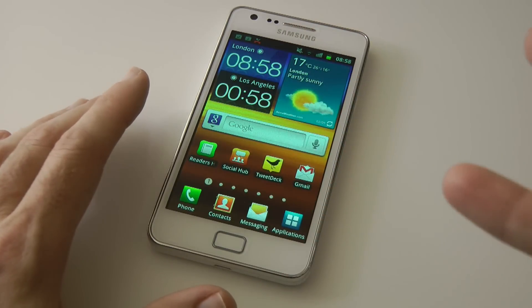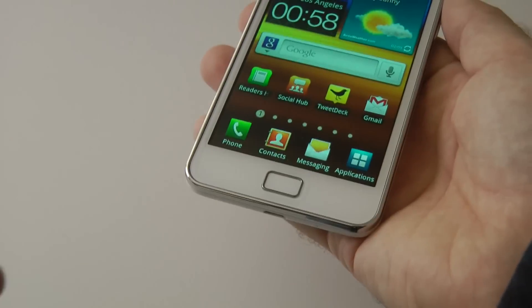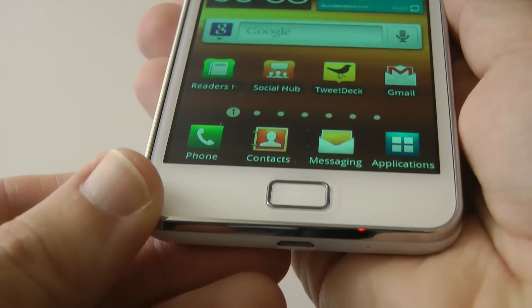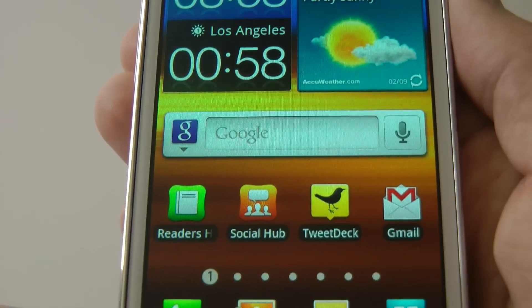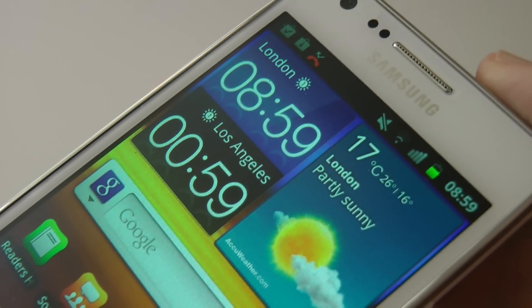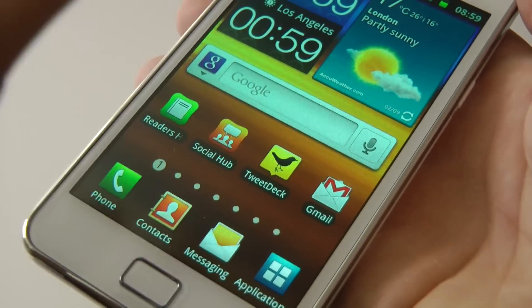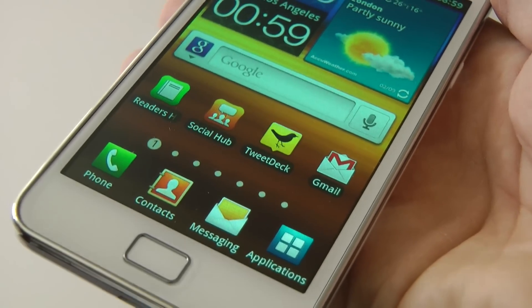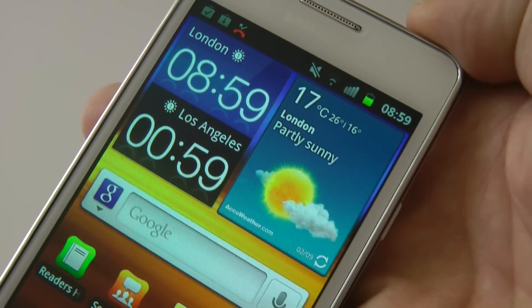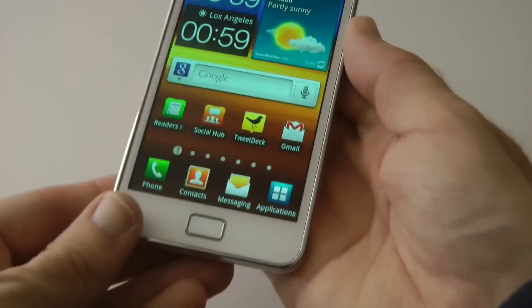I absolutely love this screen. This is a Super AMOLED Plus screen — I'm going to give you a close-up. Very good definition on the text, very smooth fonts, vibrant colors — it is just absolutely fantastic. The colors on mine don't pop quite as much because I've got an anti-glare screen protector on, but even with that screen protector it is so impressive.